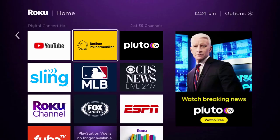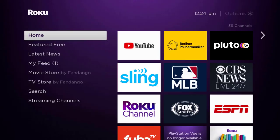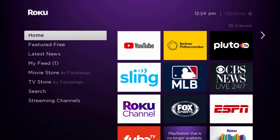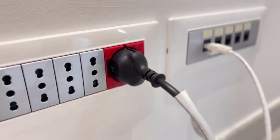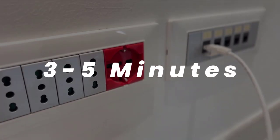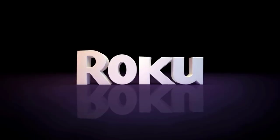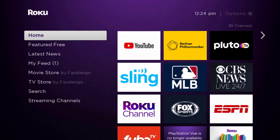Once updated, check if it fixes the issue. If you still encounter the problem, you need to hard restart your Roku device. Turn off your Roku using the remote, then unplug the power cable from the outlet. Wait three to five minutes, then plug the power cable back in and turn it back on.